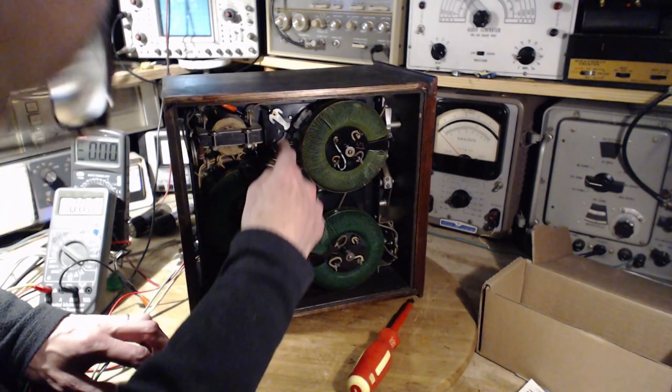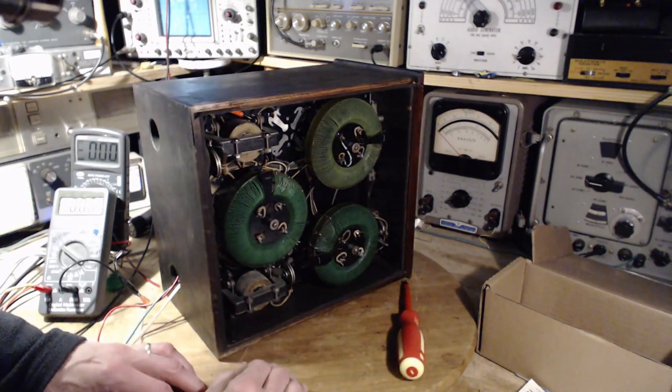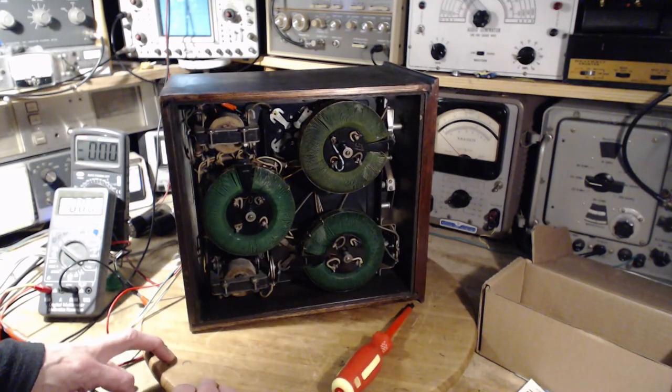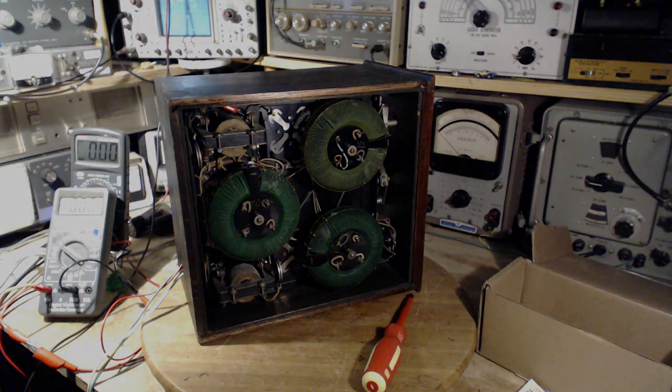I'm looking at how they've assembled these fingers — can they be dropped off easily, cleaned up, and put back on? Doesn't look like it. Let's take a closer look with the other camera. Now we can get a good look at the condition here. This is the backside — also the side that dirt would not collect on, since dirt falls from the top.